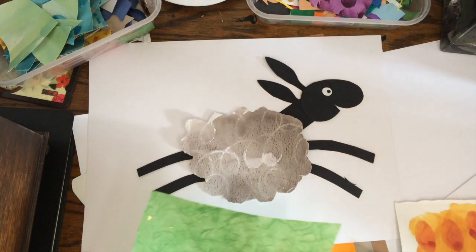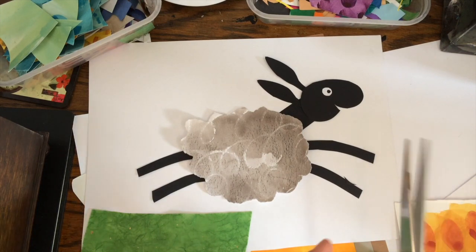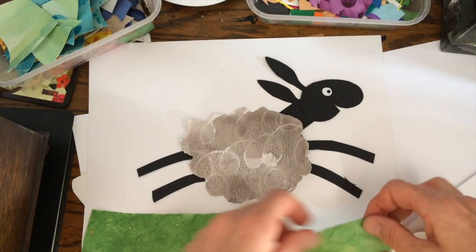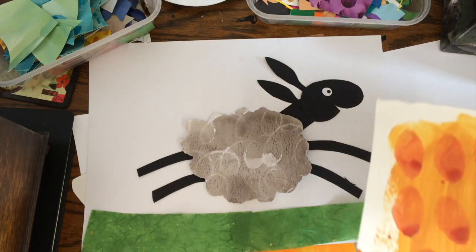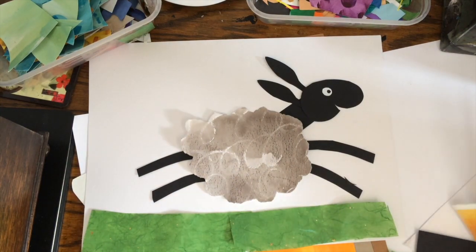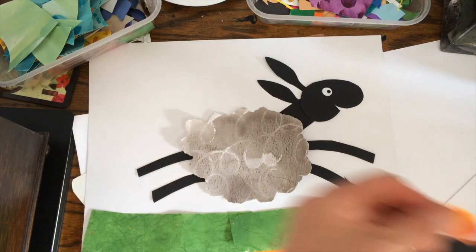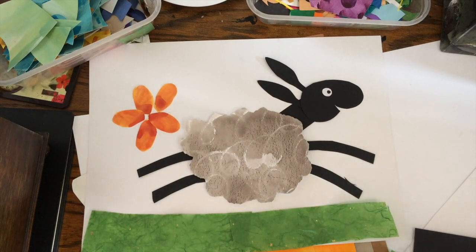So now I'm going to make a little bit of background — just add a little bit of grass that the sheep should be running across. And let's make a flower. This will make a really nice sunflower, so I'm going to cut these out. These brush blobs are going to be some really lovely big petals, and a yellow centre.